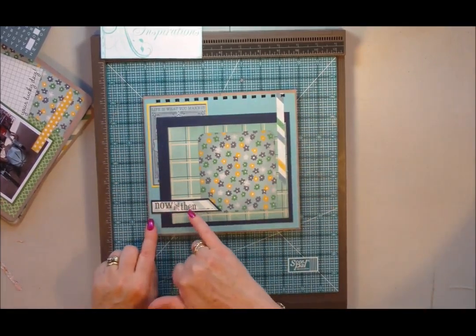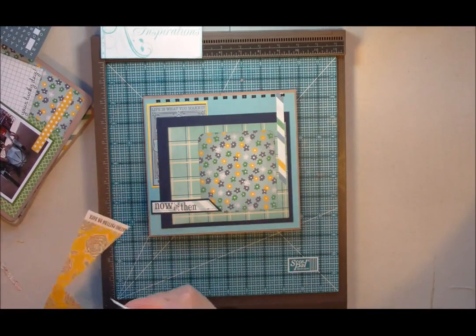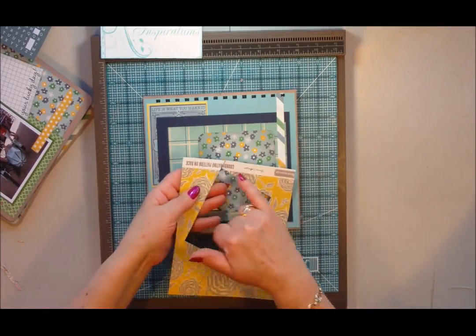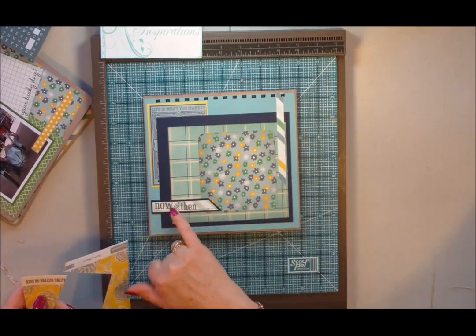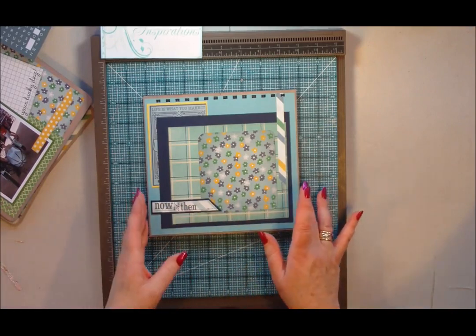This trim is actually the border trim — you know when you get a piece of paper and you've got this border trim on it? That actually came off the border of one of the sheets of paper. So I use literally everything.